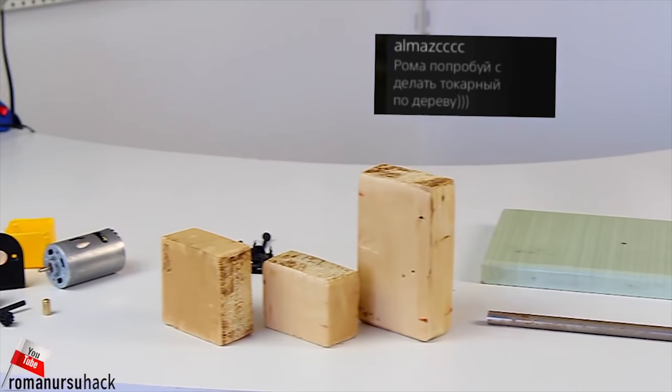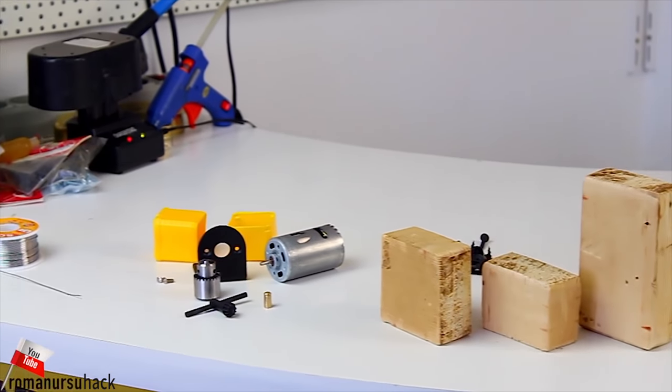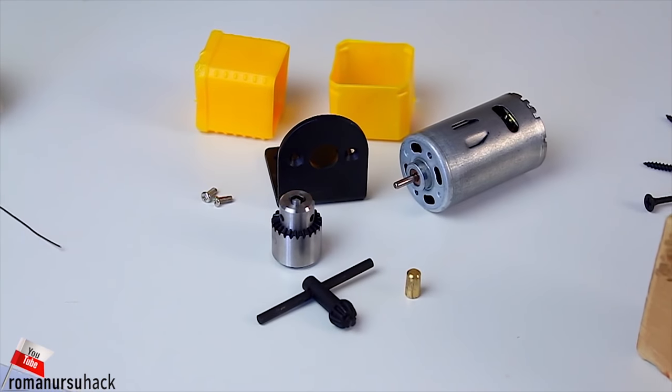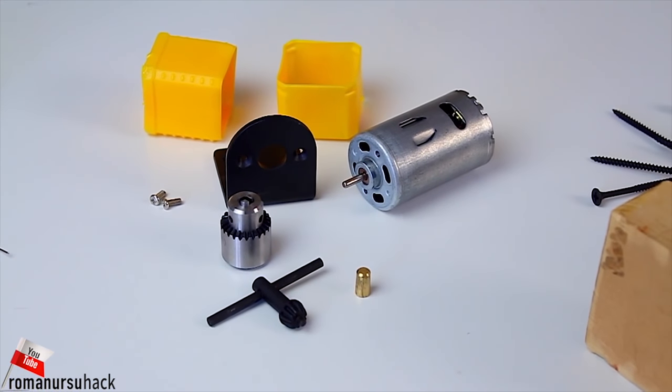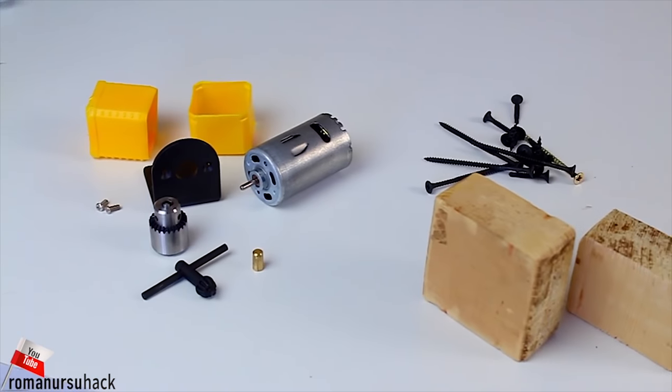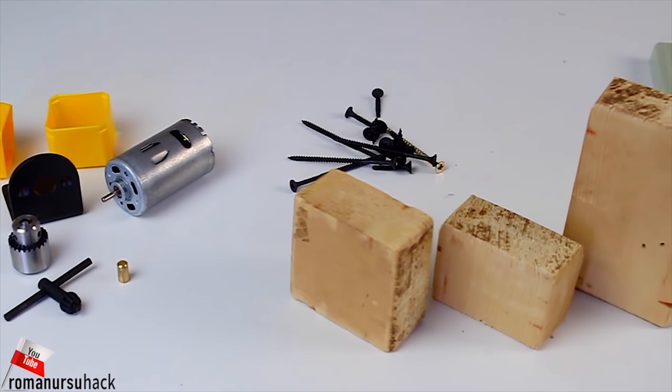Hi everybody! Not a long time ago I was talking to some of you guys on Twitch and promised to make a mini lathe from a motor that we've seen on the Vlogs channel. By the way, the motor is pretty cool — it operates either on 12 or 24 volts, and it comes with a wrench, a chuck and even mountings.